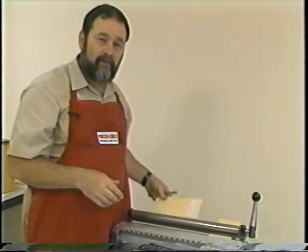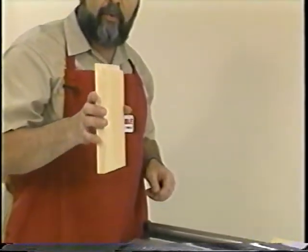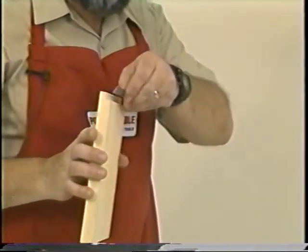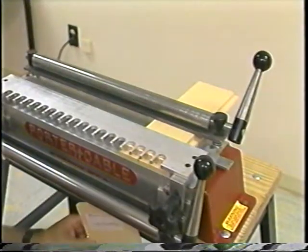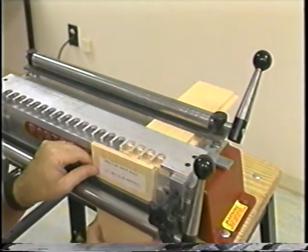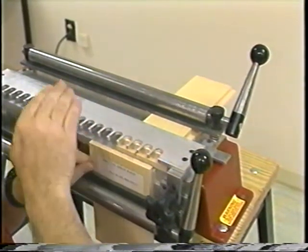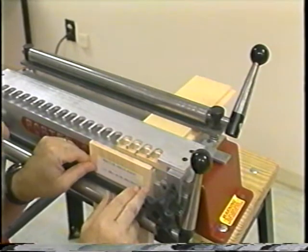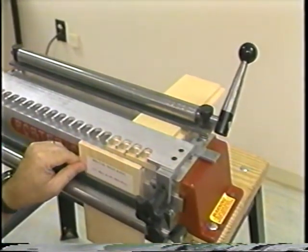A simpler way to make this adjustment is to use a rabbiting spacer block. This is no more than a three-quarter inch piece of material with a three-eighths inch shoulder cut on one end. To use a rabbiting spacer block, place it under the front bar clamp with the three-eighths inch shoulder facing towards the jig and slightly below the top surface of the Omni jig. Lock it in position.